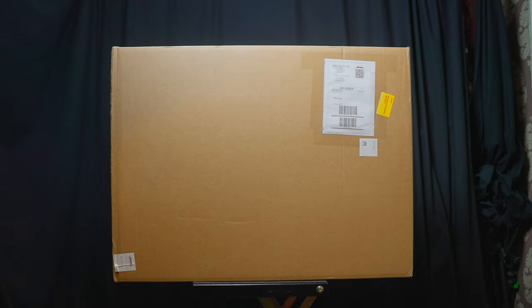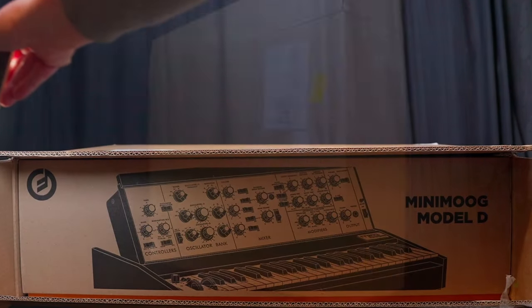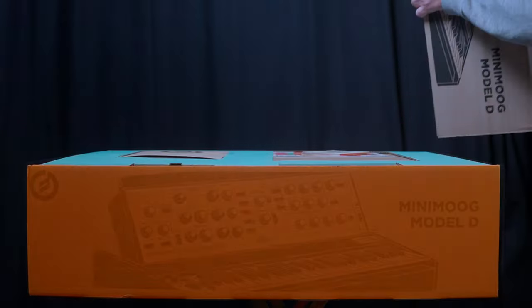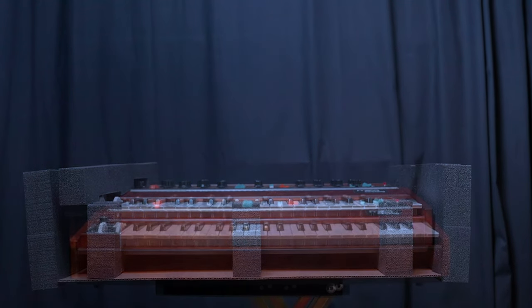Since the original Minimoog was designed and produced by Bob Moog in the early 70s, countless companies have used his unbeatable and unique design for their own interpretations of the synthesizer. Some closer, some far away from the original.